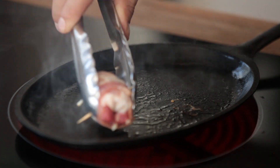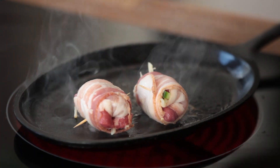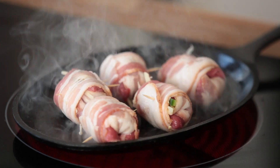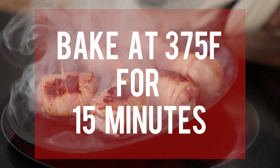Alright, so we have a hot cast iron, and we're going to sear off all these nice rolled little bacon bits. Got a nice little sear on these — we're going to cook them off for about 15 minutes.